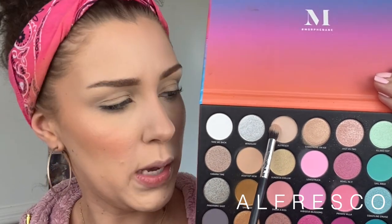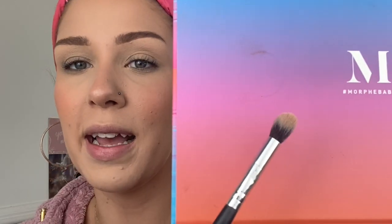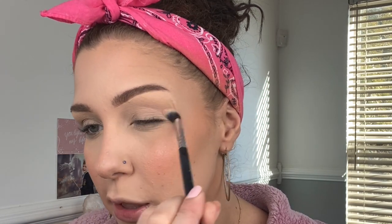My lids are already primed with concealer and some loose setting powder. I'm going to dip into the shade Alfresco in my palette with a nice fluffy blending brush and apply that on the lid and just into the crease. When we are applying our shadows we want to use light sweeping motions. If you want more pigment then you're going to use tapping motions, but for this look today most of what we're doing is going to be lots of blending with those sweeping back-and-forth motions.